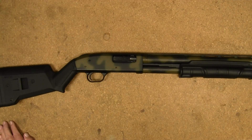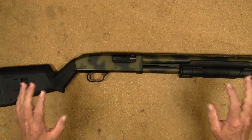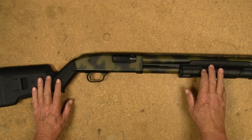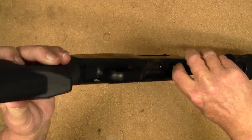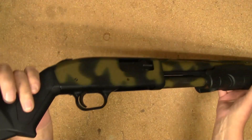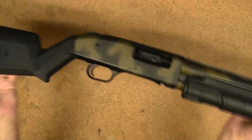Hey guys, it's Trigger Pull Thursday Shotgun Edition. Today I have one of my Mossberg 500s out and the magazine is empty. Nothing in the chamber, so let's test the trigger pull on this.